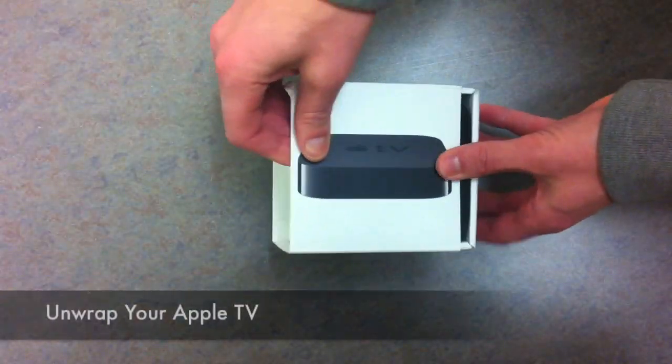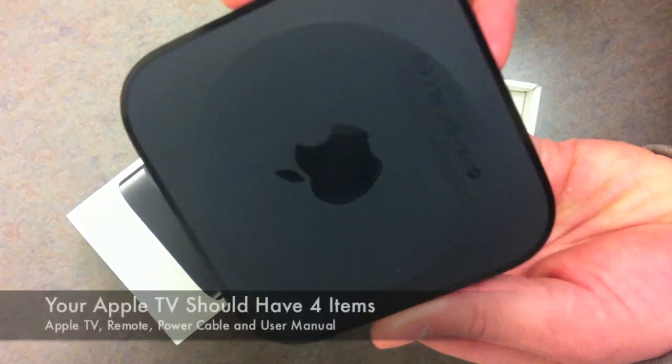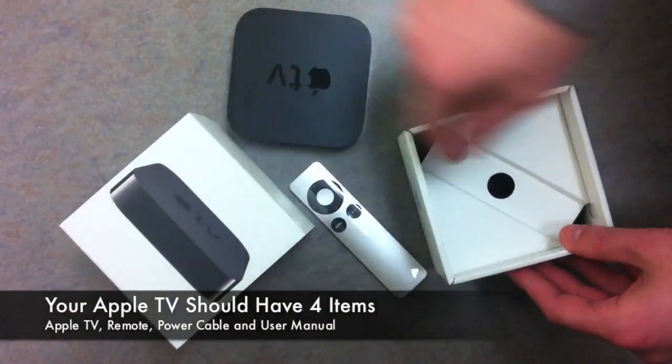The first thing you'll do is unwrap your Apple TV. You should only notice four items in the box: your Apple TV, a remote, your power cable, and a user manual.